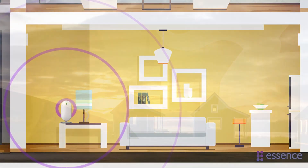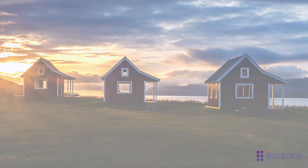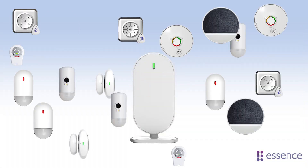Does your home have several floors or do you need to extend your reception? Do you want to use WeAreAtHome in an area with more than one building, like bungalows or a pool house? How about adding lots of devices to your WeAreAtHome hub?